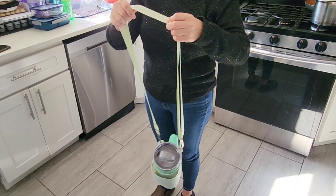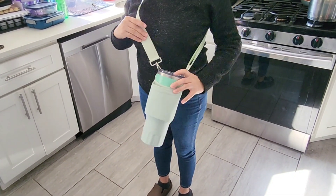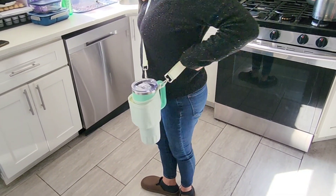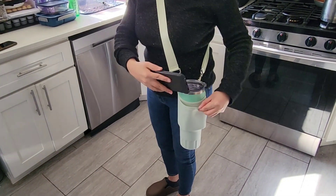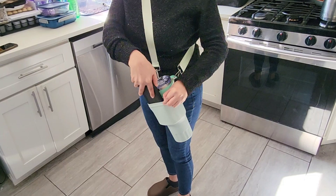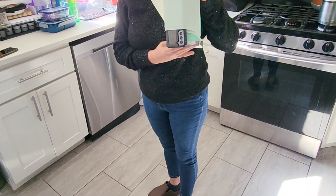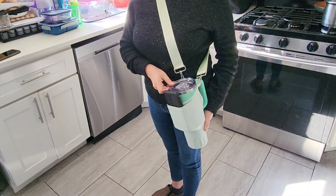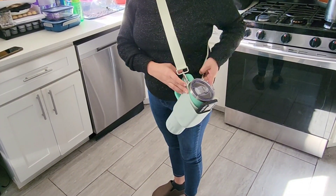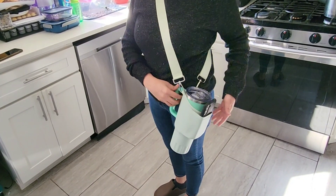Now she's going to adjust it to make it longer if she needs to, to put it around her neck. It's nice and comfortable. Now she's going to add her cell phone to it — this is very convenient to hold your cell phone and your 40 ounce tumbler. You can see how secure it holds the tumbler and the cell phone and it doesn't fall off. It's very comfortable to walk around with.